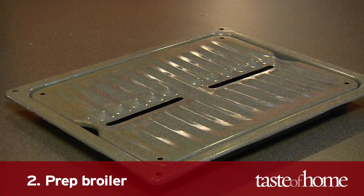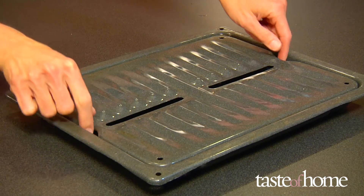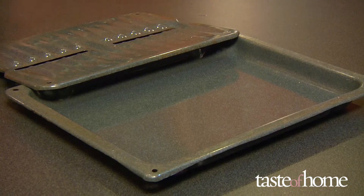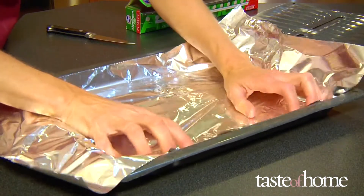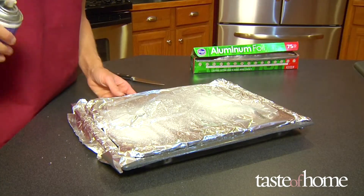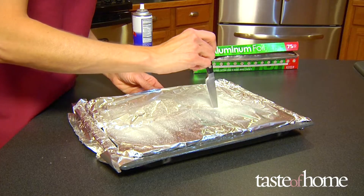Step 2: Prep the broiler. Remove the broiler pan. The broiler pan comes in two parts — the top half holds the food and the bottom acts as a drip pan for grease. Use aluminum foil to line the pan for fast and easy cleanup. Spray the foil lightly with cooking oil and poke holes in the perforations on the top part.